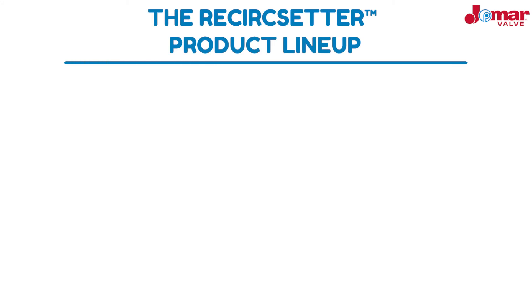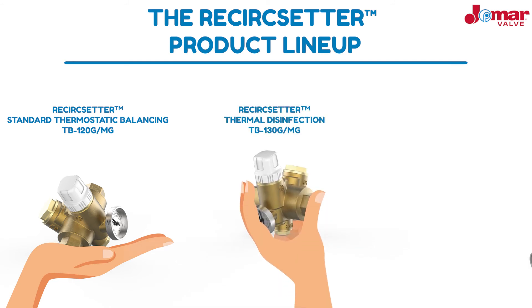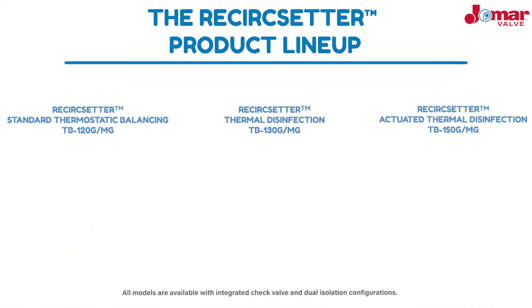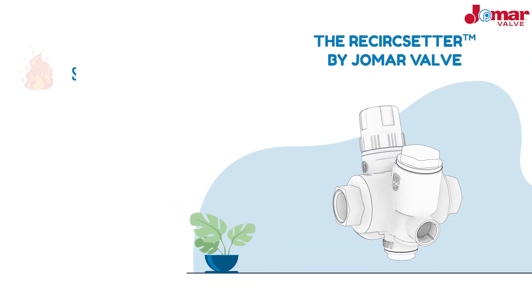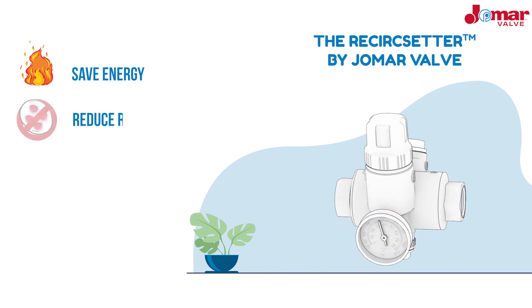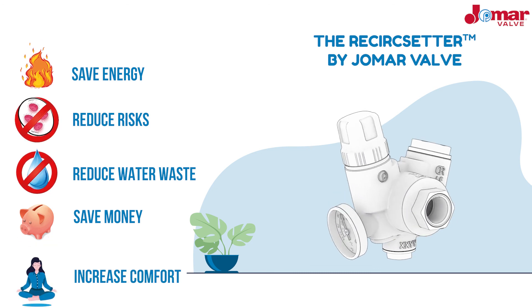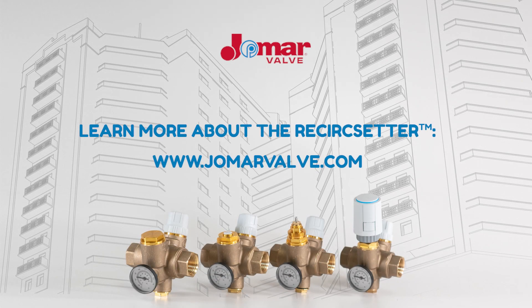The ReCirc Setter is available in three models: standard thermostatic balancing, thermal disinfection, and actuated thermal disinfection. All models are also available with integrated check valve and dual isolation configurations. Place the ReCirc Setter into your designs today and capture the benefits of energy savings, reduced risks, reduced water waste, cost savings, and increased comfort. The ReCirc Setter is the dynamic valve necessary for a dynamic system.